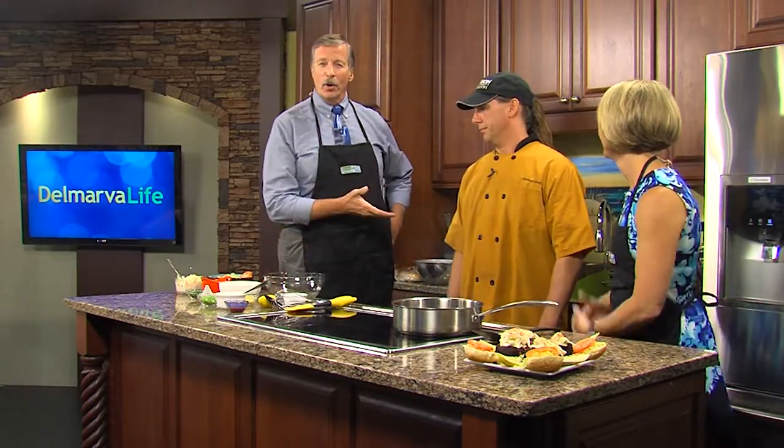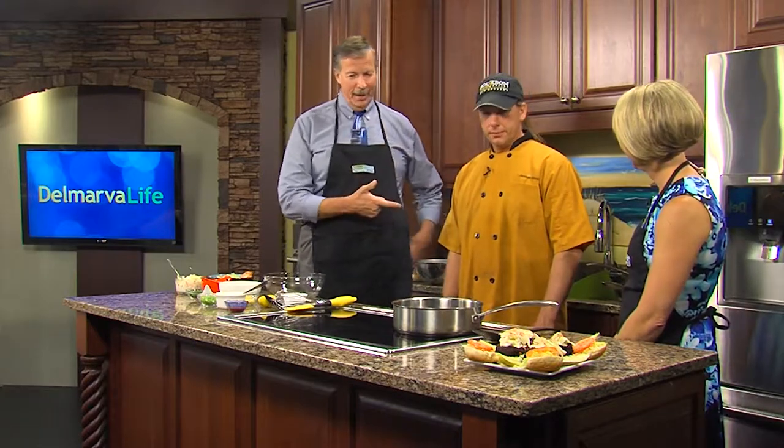This is Chef Barry Reichardt, owner of Bourbon Street on the Beach in Ocean City. Thank you so much for coming in today. Thanks for having us. And you're going to show us how to do this. Absolutely.